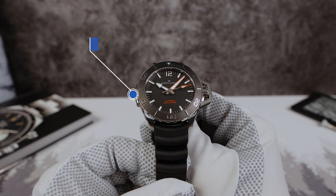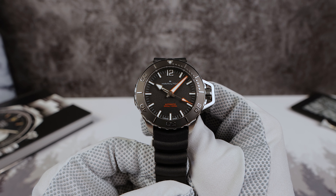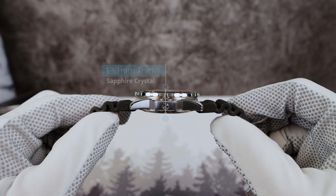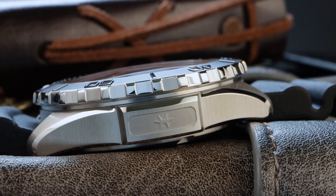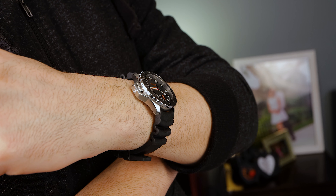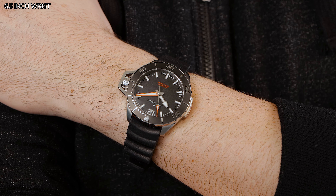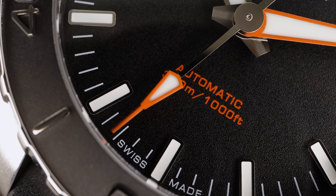Now let's look at the dimensions. I got 41 millimeters in diameter — that's one millimeter smaller than the old model. We have a secret measurement of 30.5. The watch is now thicker at 13.1 millimeters, but that's because of the double-domed sapphire crystal with anti-reflective coating on the underside. There are no drilled lugs and the lug-to-lug is 44.2 millimeters. The old Frogman was 52, so that's an incredible decrease in lug-to-lug — meaning it's going to wear amazingly on almost any wrist size.